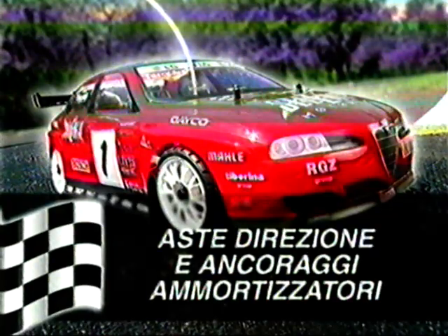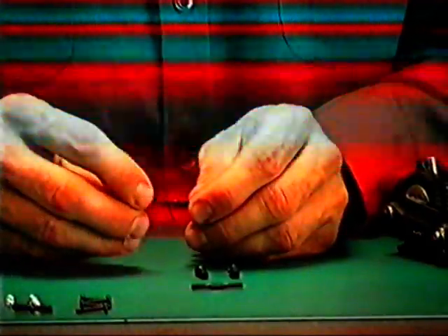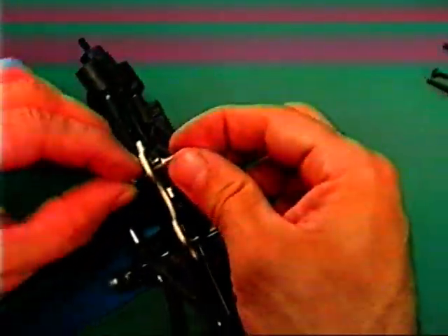Aste direzione e ancoraggi ammortizzatori: avvitare gli uniball sui perni facendo attenzione ai filetti — compasso normale e compasso invertito. Utilizzare la chiavetta e la pinza della misura indicata sulla scheda di montaggio. Inserire il tutto sugli snodi sferici della direzione. Passare poi agli snodi d'ancoraggio superiore degli ammortizzatori, da fissare con il dado autobloccante.